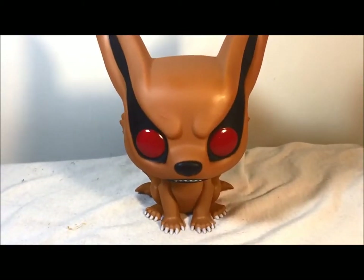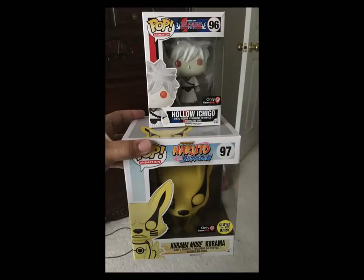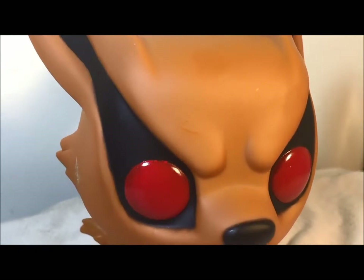Alright, so here is Kurama out of the box. Now my friend actually does have the version of him in his nine-tails mode. I have the regular version. Straight off the bat, I do like how they did the eyes. I do like the paint job where the black is behind it.